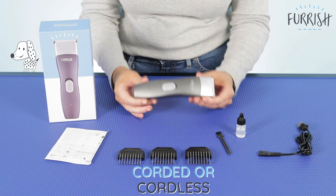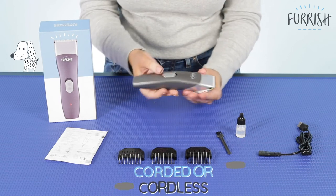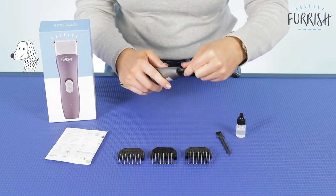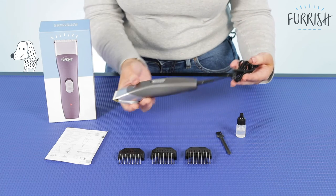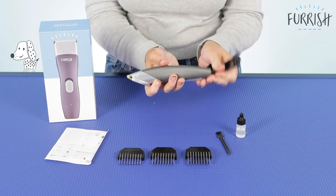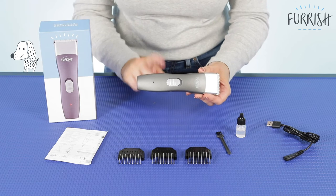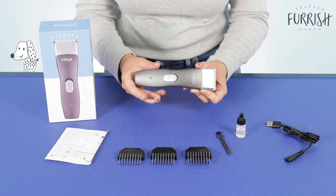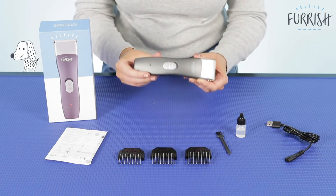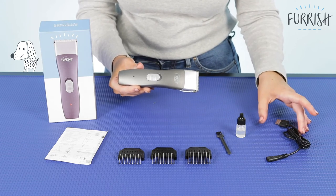Another great thing is the fact that you can use it corded and cordless. As you can see it's cordless here and runs and works perfectly, but I can also attach the cord in at the bottom here — which you use for charging — and use it corded as well. It works both ways which is just great. It means that if maybe the battery is not fully charged and you do need to use the clipper, you can use it corded. And being rechargeable means you're not going to have to go and buy new batteries every time.